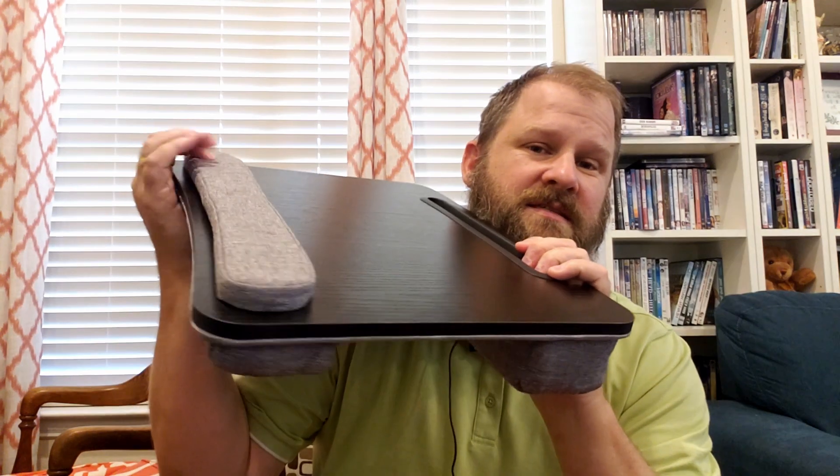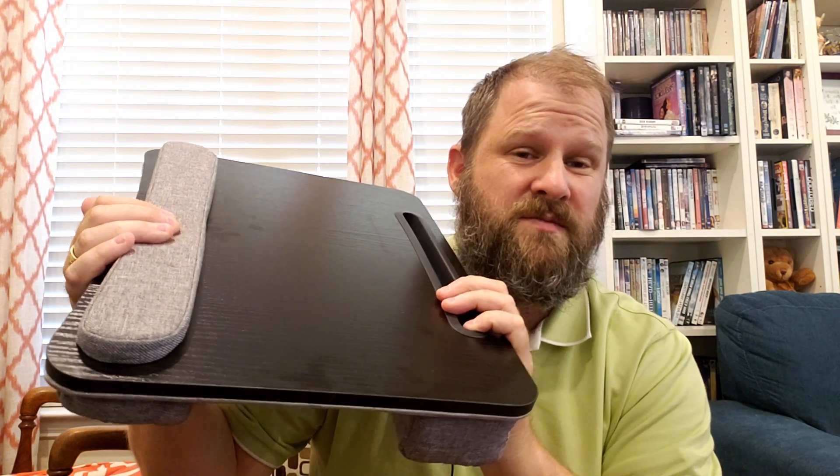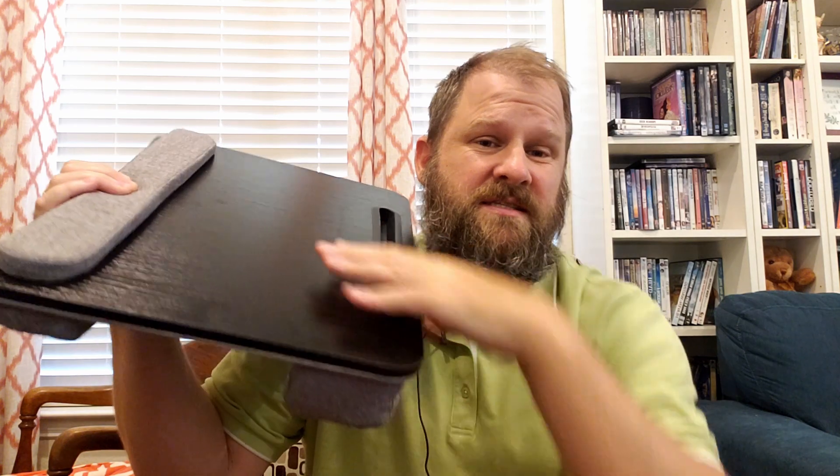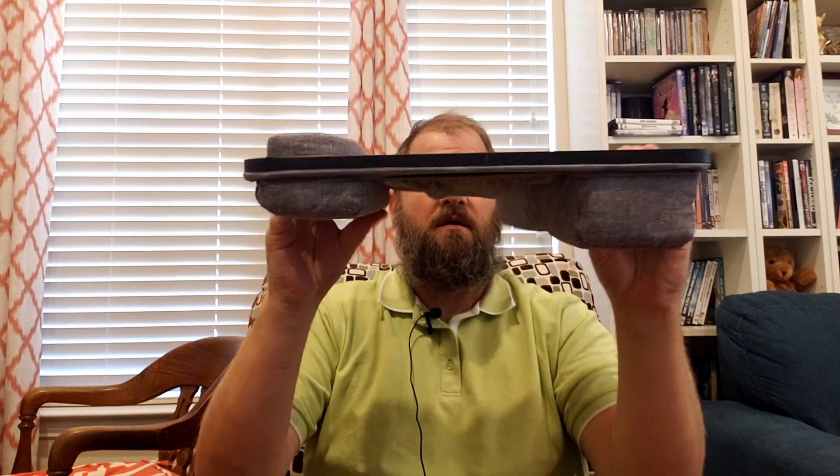I'll tell you what I like. This wrist pad is actually pretty awesome if you have a smaller computer. My computer actually sits on it. The bottom has kind of two padded legs — one is larger, one is smaller — to sit on the bottom. You can see it right there.